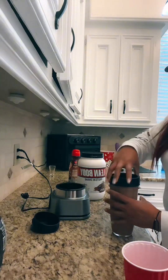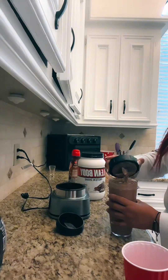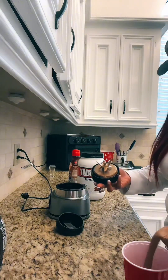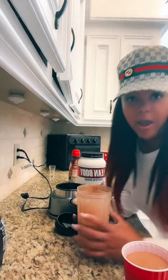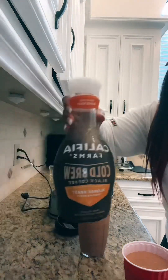If I was leaving right now I would just put this top on there and drink it on the way to work. Frappuccino — hello, healthy! And that's it. All right, get healthy, get fit!